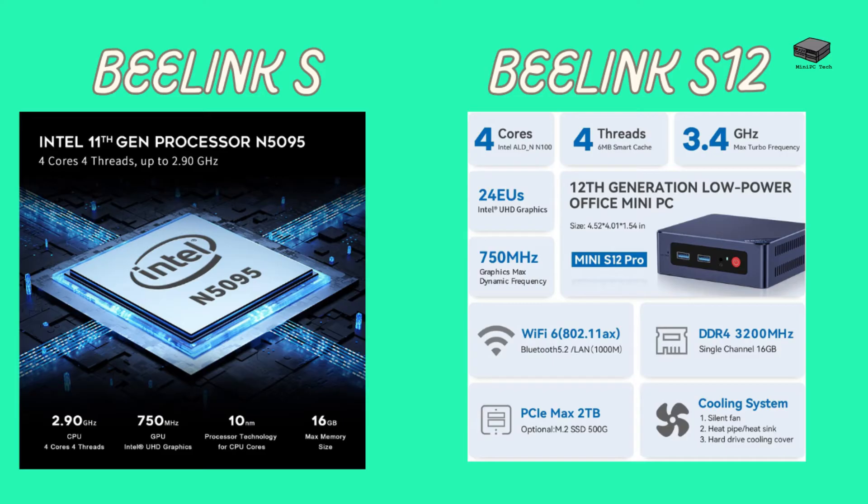Now let's compare the S12 to other mini PCs — first, the B-Link Mini S, which we reviewed previously. The main difference between these two is the processor and graphics. The B-Link Mini S has an 11th-generation processor, while the S12 has a 12th-generation processor, making the CPU about 20 percent faster. The graphics are almost triple the speed, and storage access is faster as it moved from M.2 SATA to PCIe. Check out the details in the blog post linked below.